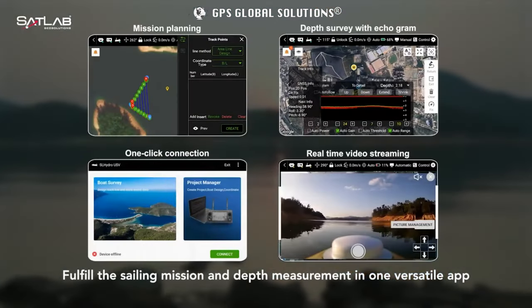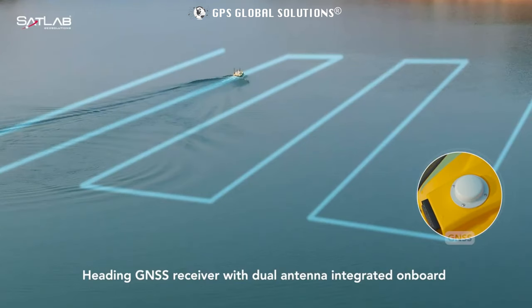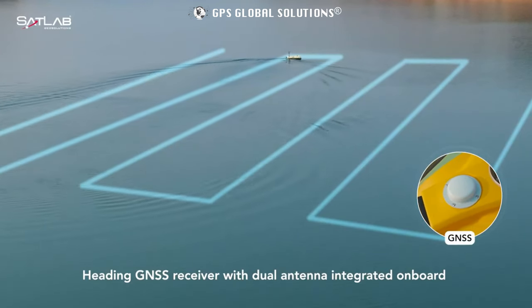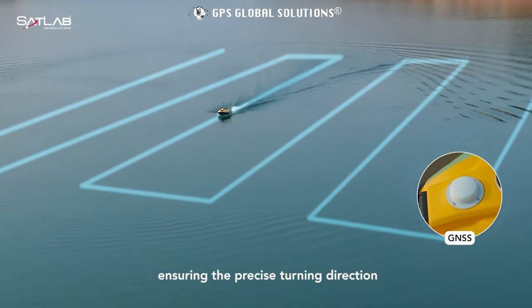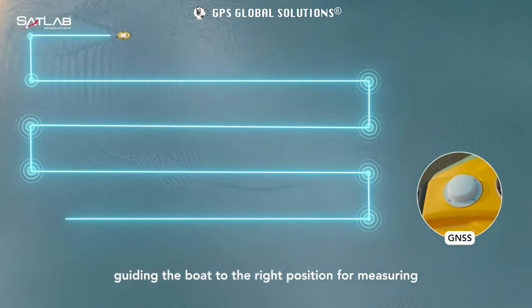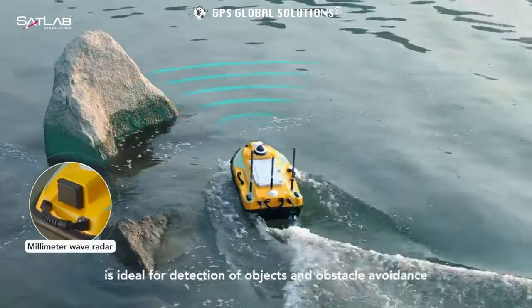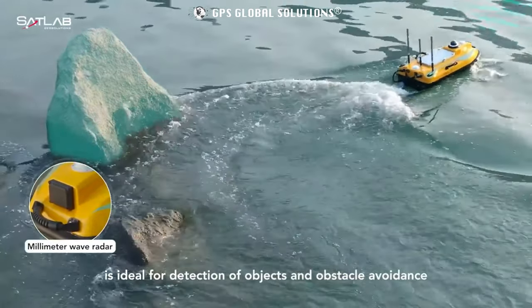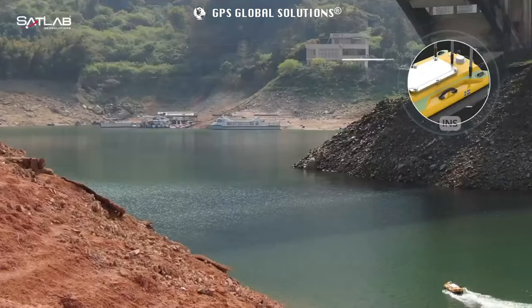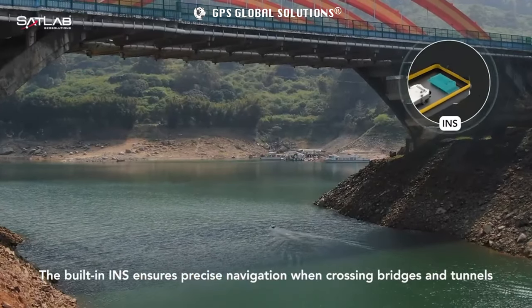Fulfill the sailing mission and depth measurement in one versatile lap. Heading GNSS receiver with dual antenna integrated onboard, ensuring the precise turning direction, guiding the boat to the right position for measuring. The intelligent millimeter wave radar is ideal for detection of objects and obstacle avoidance. The built-in INS ensures precise navigation when crossing bridges and tunnels.